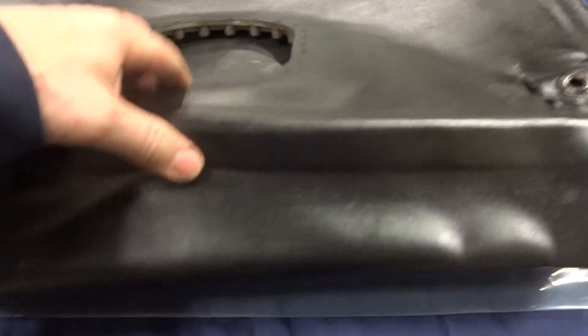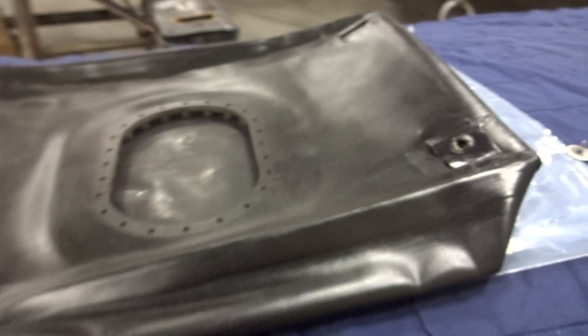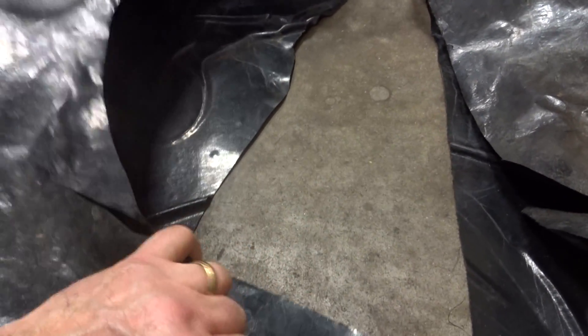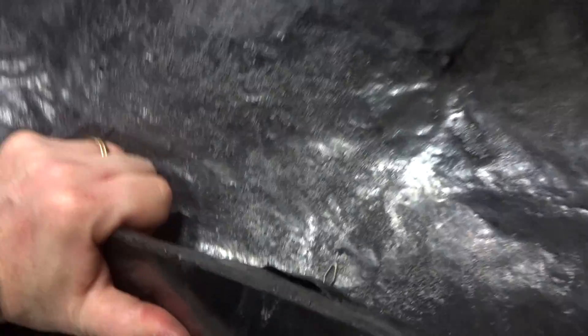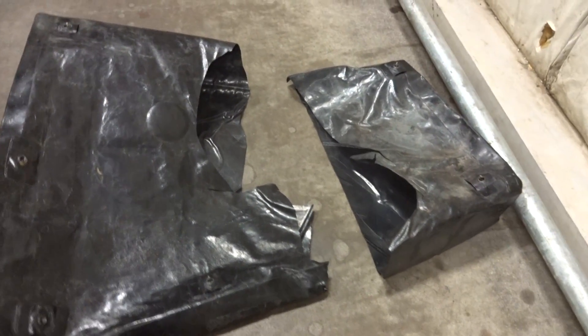The fuel cells we pulled out of this airplane, out of the mains, according to the logbooks had not been changed — or it had been a very long time ago. These were some of the worst ones we've ever seen. They have the consistency of hard plastic; we usually don't have to cut them to get them out. It was so hard we couldn't fold it, and you can hear it breaking. It does not have the consistency of a new fuel cell anymore. We don't think these are original because Piper normally had a part number printed by the manufacturer, and we couldn't find that anywhere on these, so we think they may have been changed years ago.